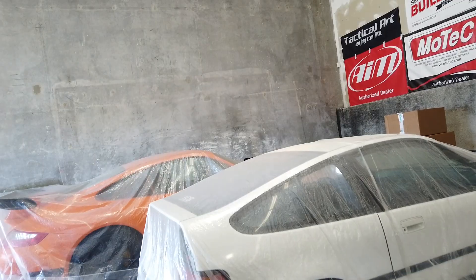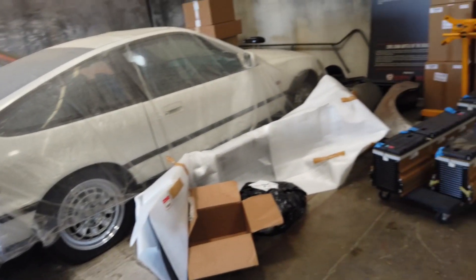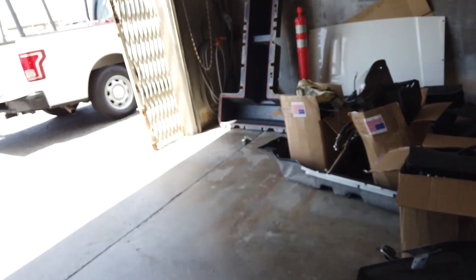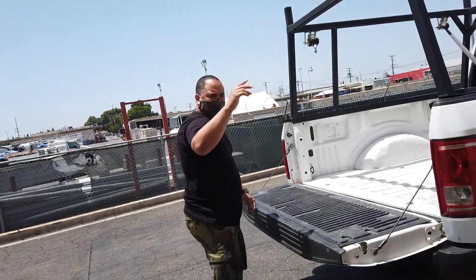Hey, what's up guys, I'm Ryan Bossery from RyeWire. Just a little update on the CRX — I know everybody has been asking me questions about when it's going to get done and what the latest is. Let me show you. She's sitting here under her cover and not much is going on, but actually we have some updates. This is Fred from FCB.